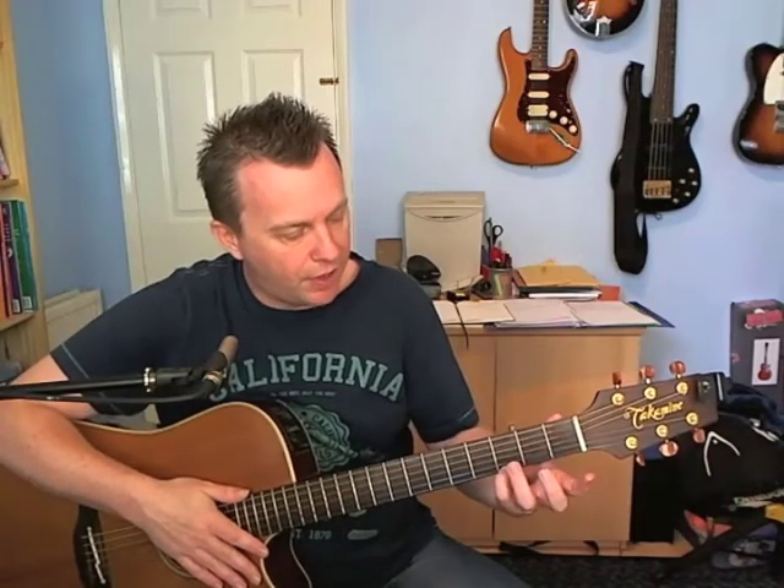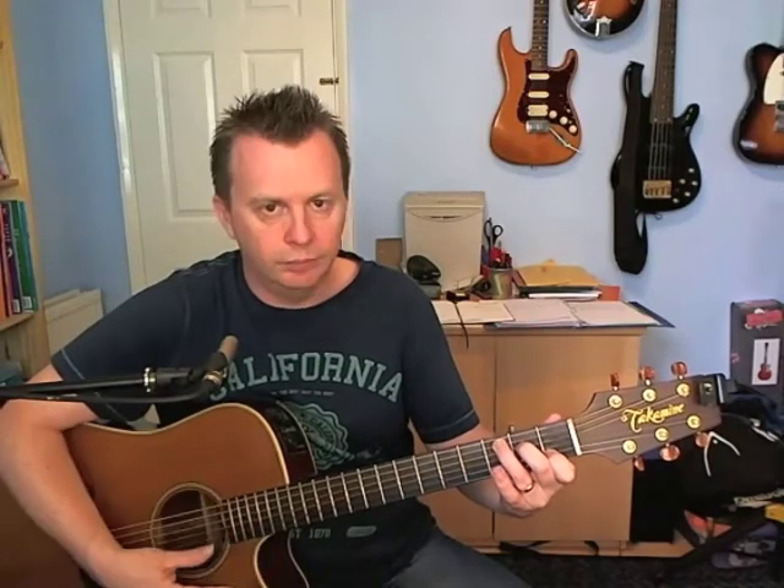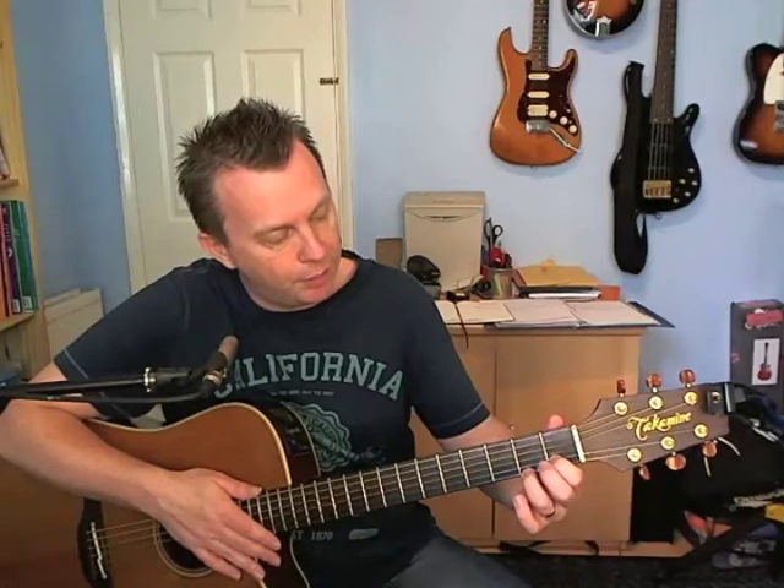The three chords we're going to need are a G chord — that's third fret on the first string, second fret on the A, third fret on the sixth string. The C chord is first fret on the B, second on the D, third on the A string. And then finally a D7 — that's second fret on the E, first on the B, second on the G.